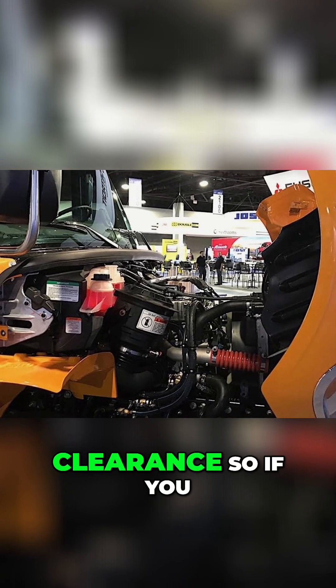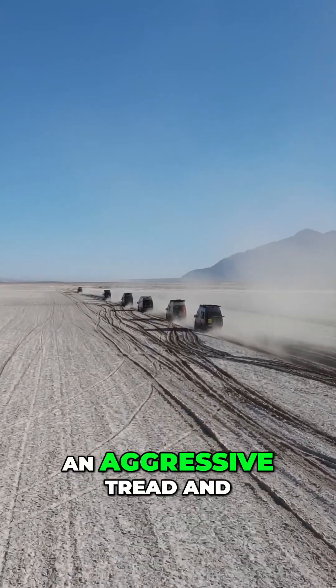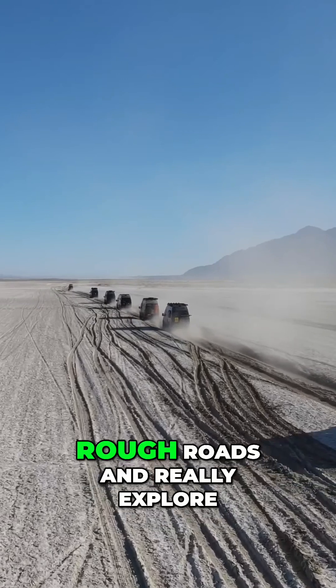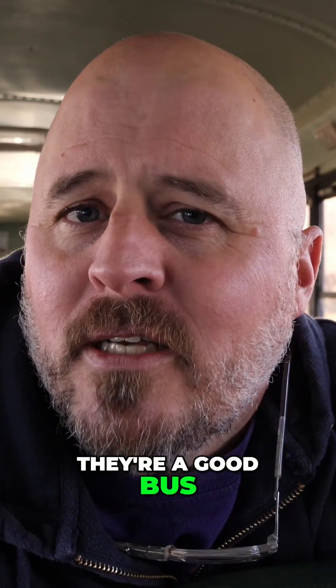They offer great ground clearance, so if you really want to get off-road and explore, you can put on some logging tires with an aggressive tread and go on unpaved, rough roads and really explore. That's pretty cool. They're a good bus.